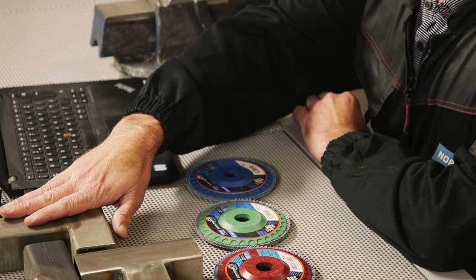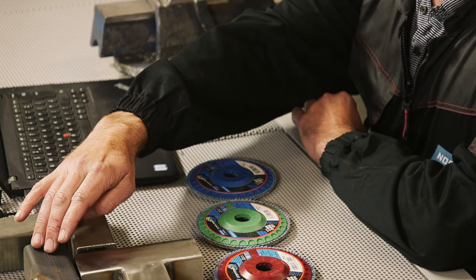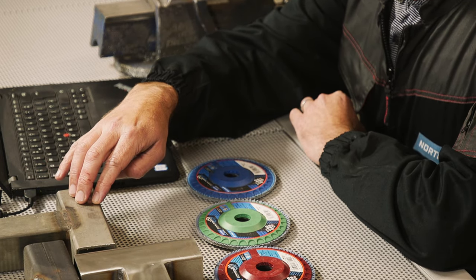We have a few examples of some metal in front of us here. We have some carbon steel here and we have some stainless steel here. The correct grit size depends on which type of product you're grinding on.